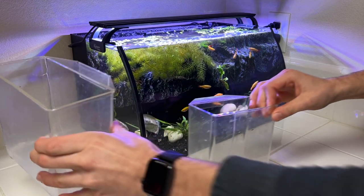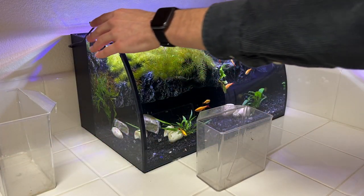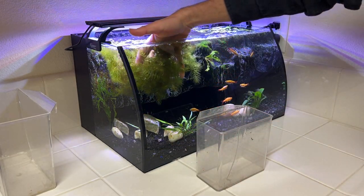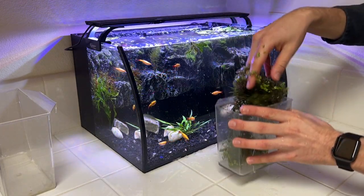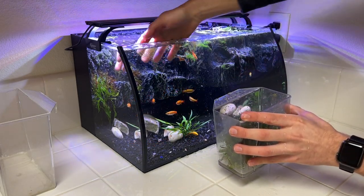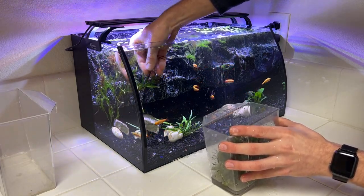Now that the tank is clean, I'm going to go in and start grabbing out the live plants. You don't really have to drain the water for this, but by removing a lot of the hardscape ahead of time it's going to make it a lot easier to catch the fish and drain the water. If you're going to be resetting up the tank, I'd recommend removing all the decor and plants and keeping them in a cup or a five-gallon bucket — just make sure you keep it wet, because all that stuff will have beneficial bacteria on it that's keeping your tank running.